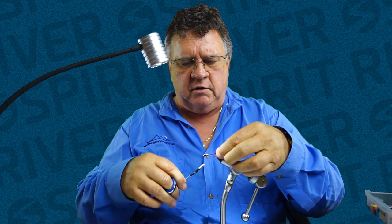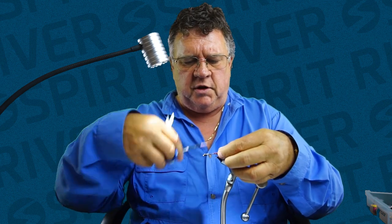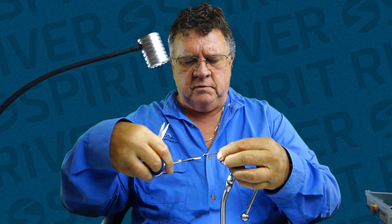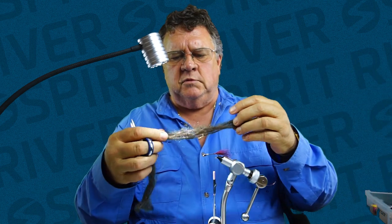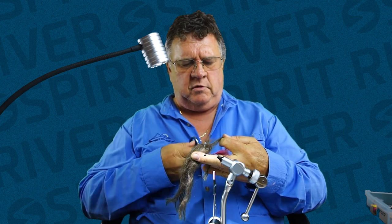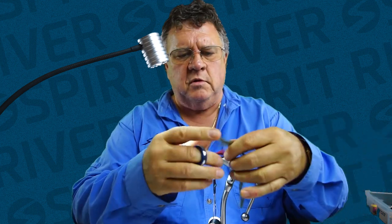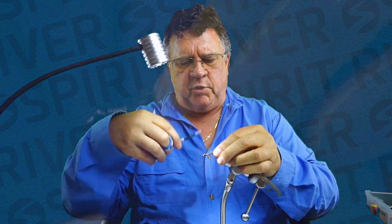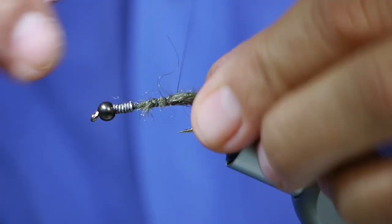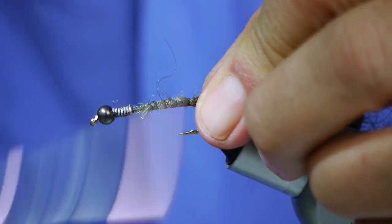I'm going to take a little bit of gold or copper wire — whatever you have handy. That will be included in the kit. I'm going to tie that in. Then I'll take my yarn — two strands of yarn. You don't have to put light bright under the body if you don't want. If you want to add a flash to it, you can.